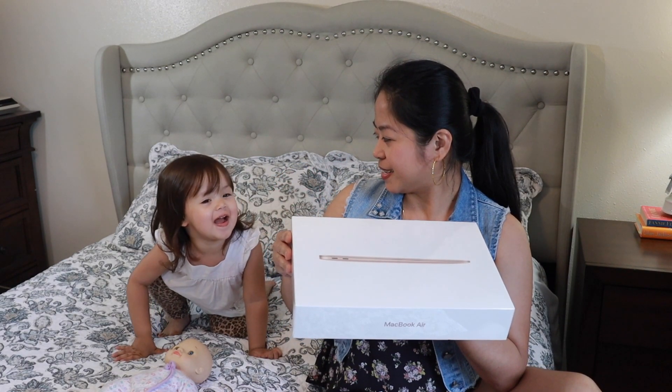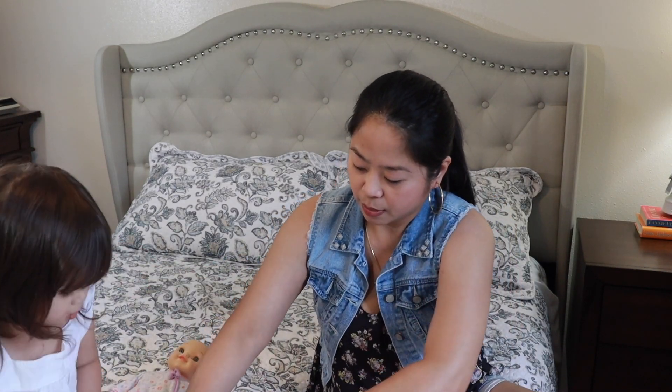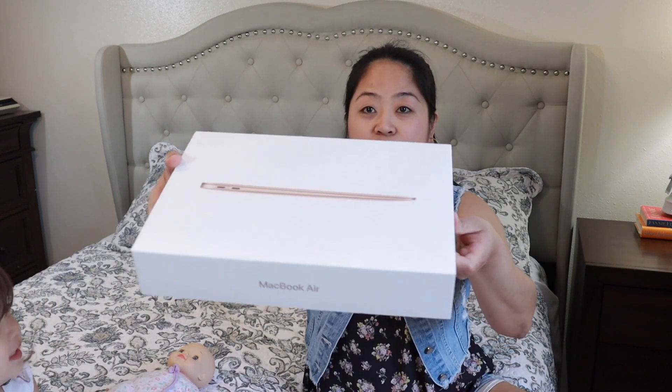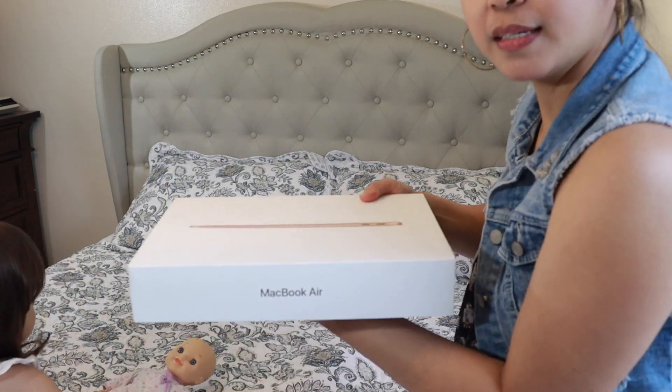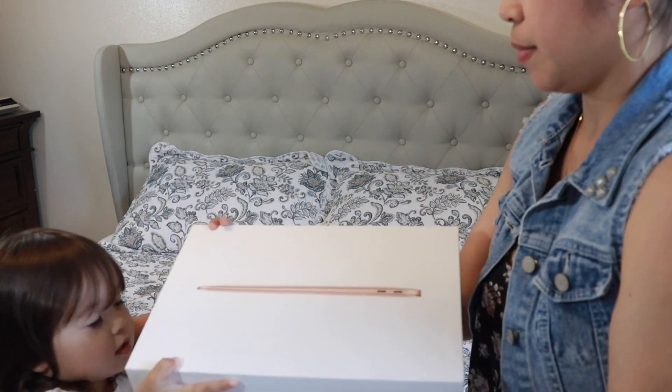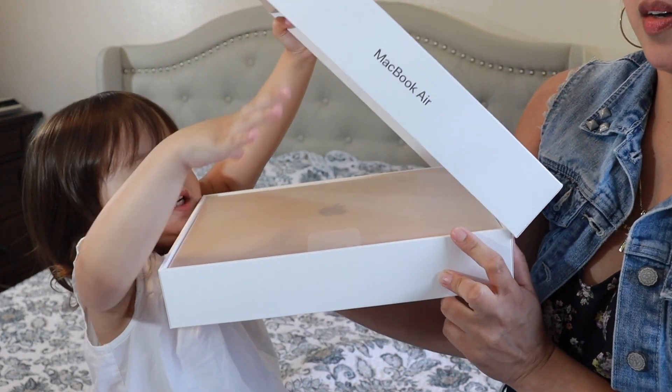Okay guys, we're gonna open this one now. We're just gonna get the plastic off — give a help, mommy! Yeah, okay. We open this one — okay, there you go guys. Help mommy, help! Open it — oh, it's hard. There you go!